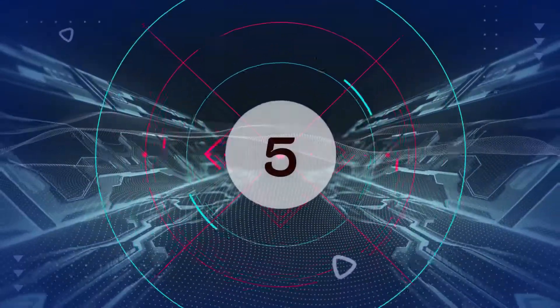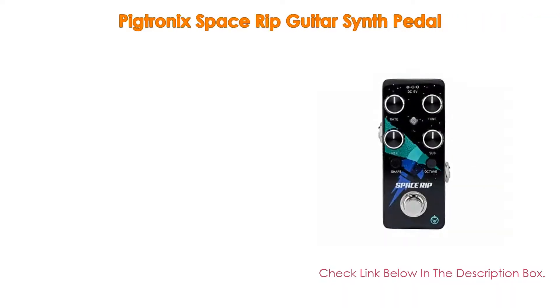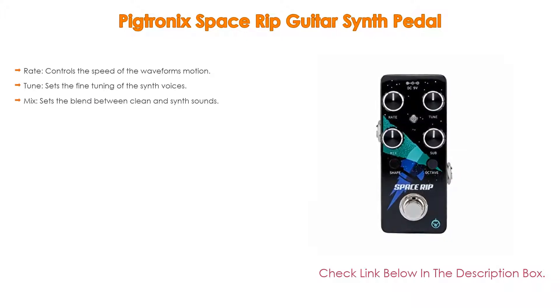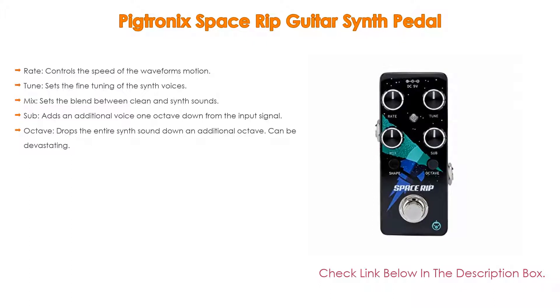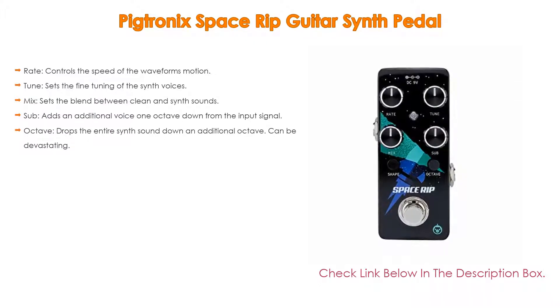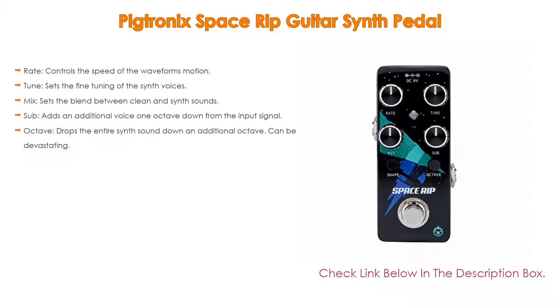Number 5. The Pigtronix Space Rip guitar synth pedal comes with many features. Rate controls the speed of the waveform's motion; the pulse width of these waveforms is produced by the onboard VCO, being kept in a state of flux.